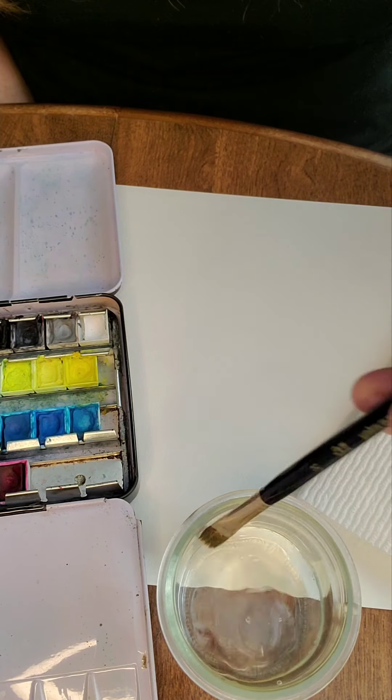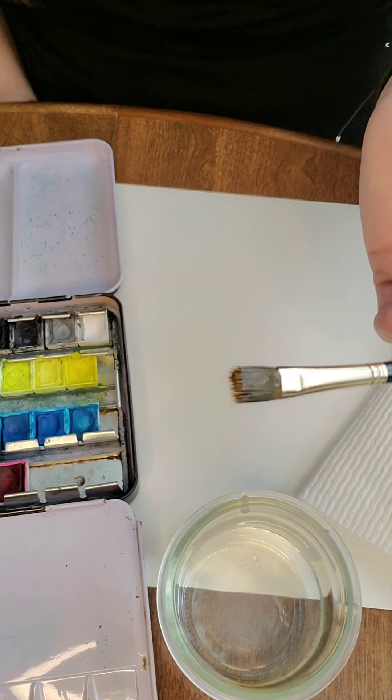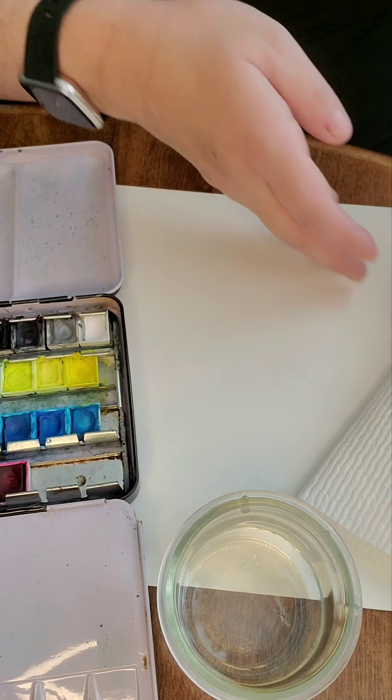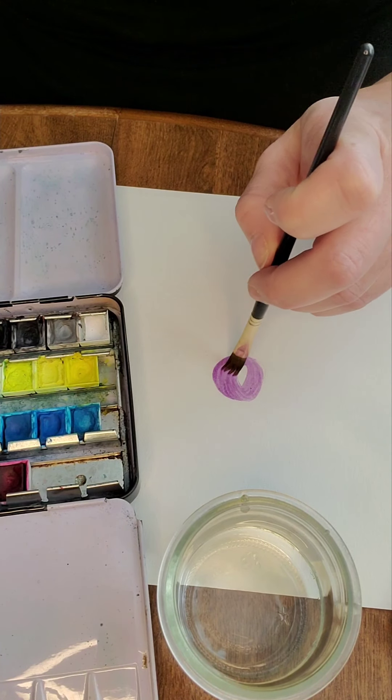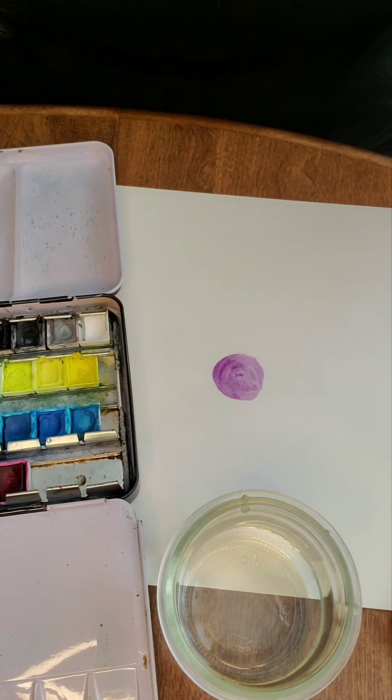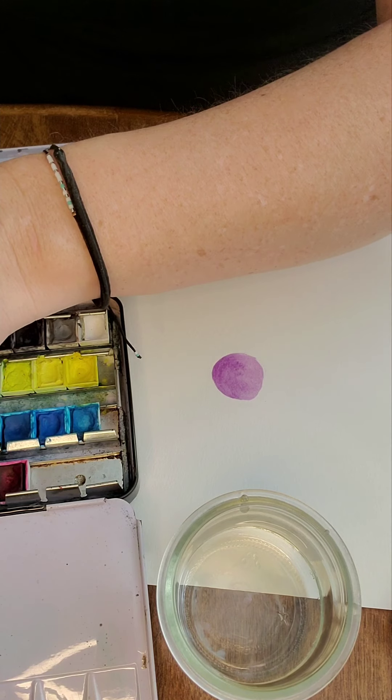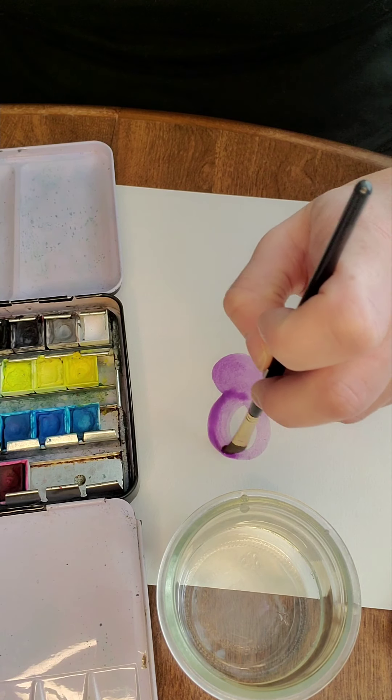I'm gonna go ahead and get started. I have no clue what I'm painting — I'm just gonna paint some random blobs on the paper and show you what happens when I add the salt. I'm gonna tilt down so that you can see my paper. I'm gonna dip in and start with my favorite color which is purple. I'm gonna make a flower. We're gonna add a middle to the flower. For this to work you want to make sure that it's nice and wet, so I'm gonna get a little bit more water and then do my petals.